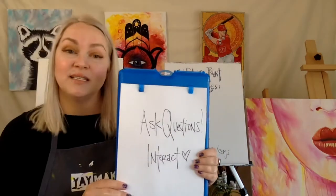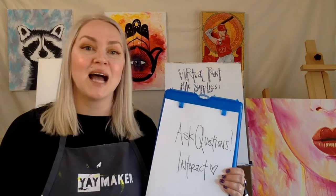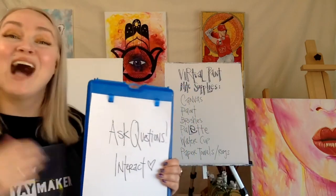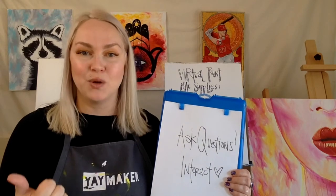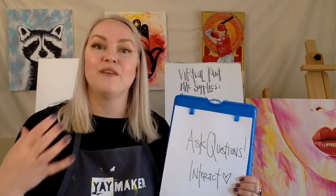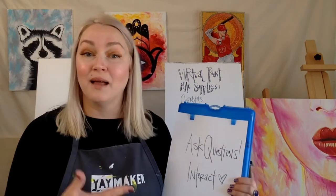During the class, ask questions and interact. We do ask that people stay muted to avoid background noise like dogs barking, but please unmute yourself or use the chat to ask questions. It helps us figure out where you are — beginner, intermediate, or advanced. Usually when you have a question, somebody else in the class has the exact same one. Show us your paintings regularly so we know if you need more instruction or help. Interacting makes the whole experience so much more enjoyable. So much of this is about connecting with each other and sharing a love of painting.